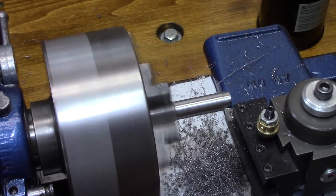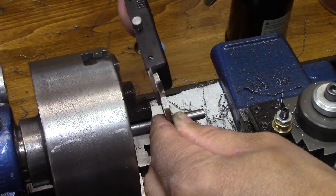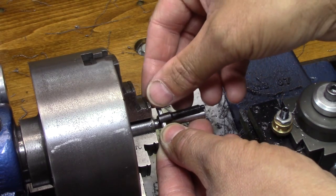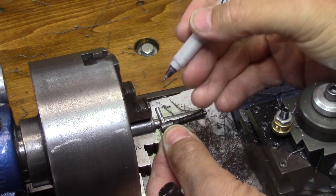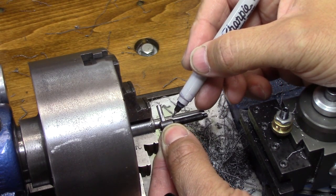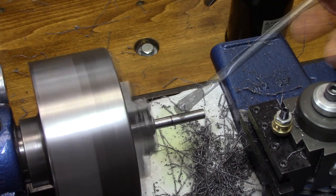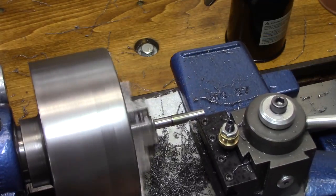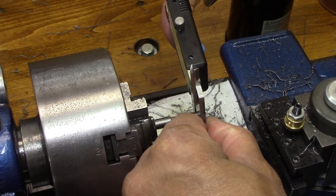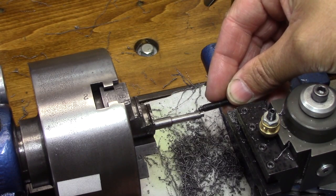I'm taking light cuts here because there's quite a bit sticking out and it's getting thinner and thinner, so I'm taking very light cuts. Now that I got the big diameter done, it's time to eyeball and get a feel for where the other smaller diameters are going to go. I mark it up here, and it's going to be time to start cutting again. Now that the second diameter is correct, time to get the little one up to speed.